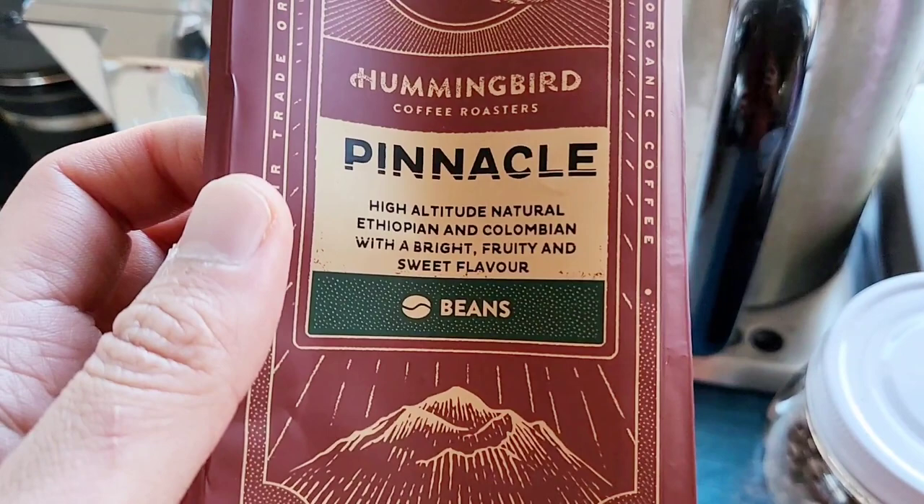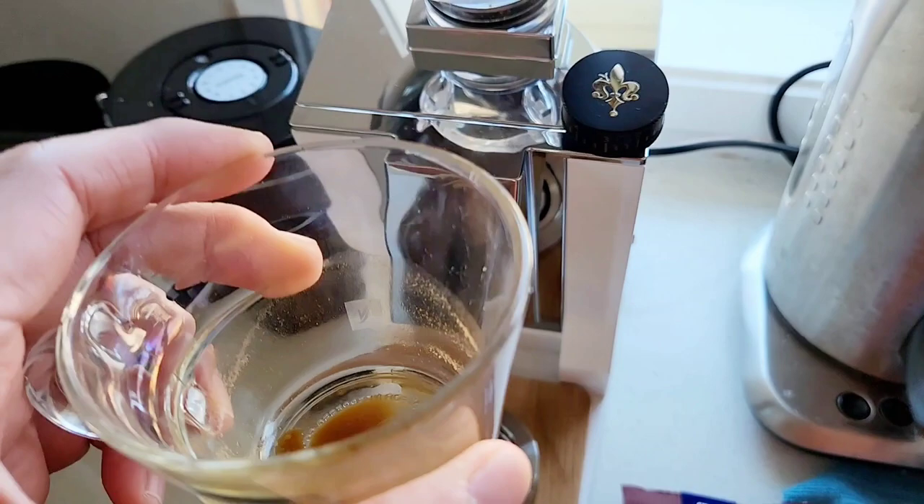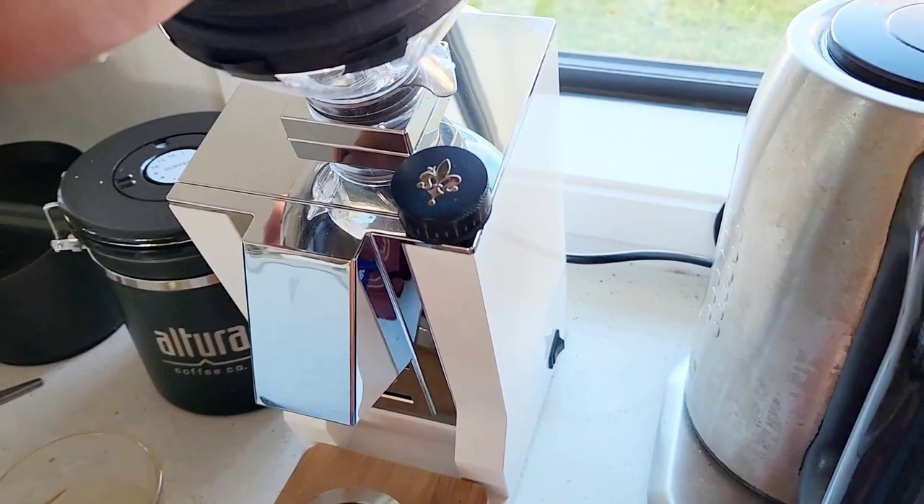Once again, this is the Hummingbird Pinnacle — so it's high altitude, natural Ethiopian and Colombian, with bright and fruity and sweet flavor. I can say it's a little bit citrusy on the fruit side.